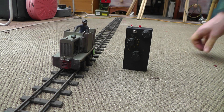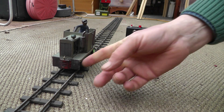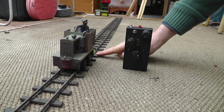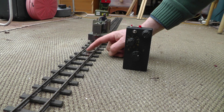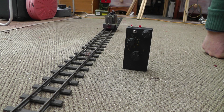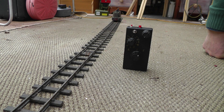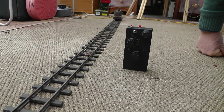One of which is auto shuttle mode. When it comes towards the end of the track it runs over a magnet which is just here, and there's a reed switch on the bottom of the loco, and that tells the receiver to go into auto shuttle mode. In this case it waits for 10 seconds before it changes direction and goes the opposite way.